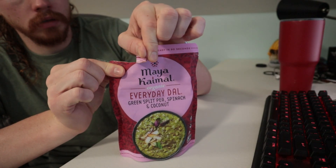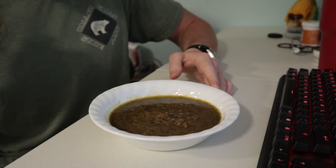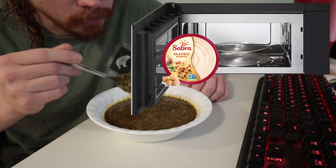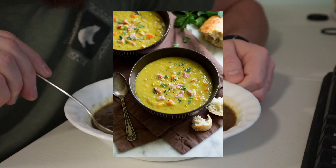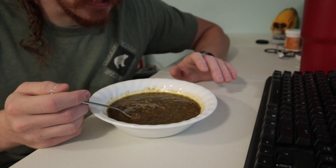I was a little bit surprised by how much oil was in the bag — you can probably see it separated here. It smells like you put some hummus in the microwave. The bag was talking about thinning it out to make a soup, but it's pretty thin to begin with.